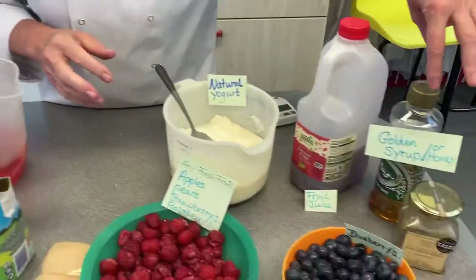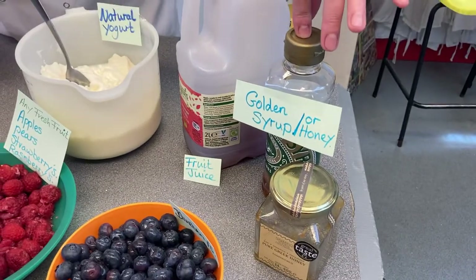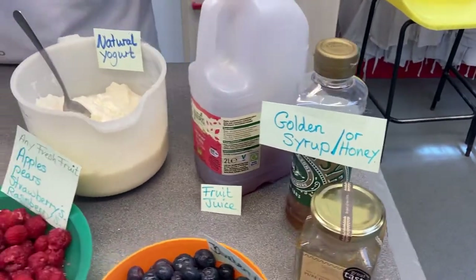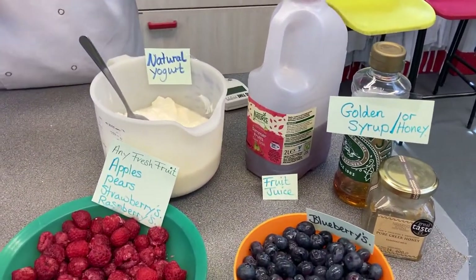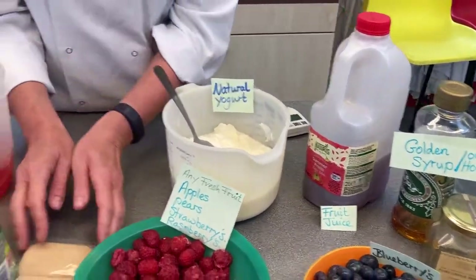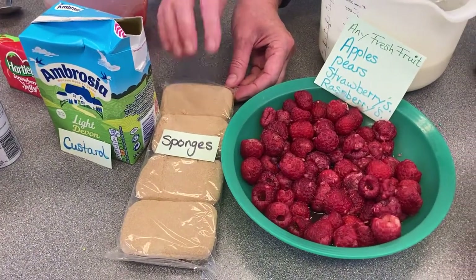I'm going to use a little bit of honey or golden syrup, just a little bit to take the tartness away from the fruit. I'm going to use some summer fruit juice — you could use apple juice, orange juice, any kind of juice. The juice is to go with the sponges, as the sponge absorbs the juice.